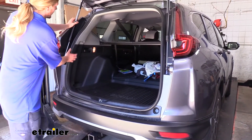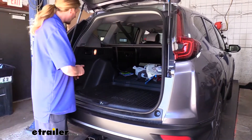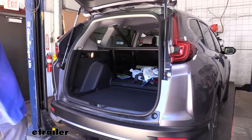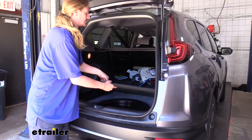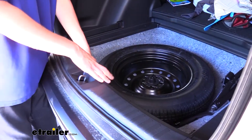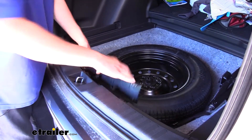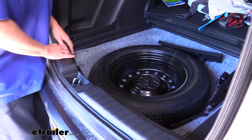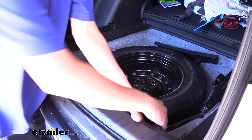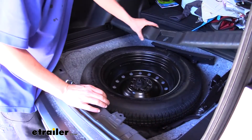We need to access the connector that we're going to plug our harness into — it's behind the panel over here, but there are a few things we'll have to remove to pull it back. Take out your trays from the back, and if you've got a mat take that out as well. The threshold at the back is two pieces: the small middle one pops up first, then the whole piece — start on one side, pop it up, then the opposite side, and set it aside.